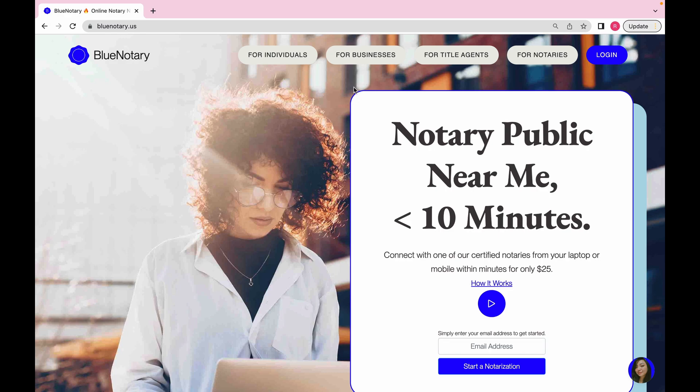This is BlueNotary.us, and I like using this platform because it's very easy. For anyone starting off, it's easy to utilize as well — there are just a couple of things you have to dig into and questions you have to ask. When you go on the site, you type 'Blue Notary' in Google and it's really one of the first results that pops up. It has a little fire emoji, and it's fairly new — newer than a lot of the other platforms.